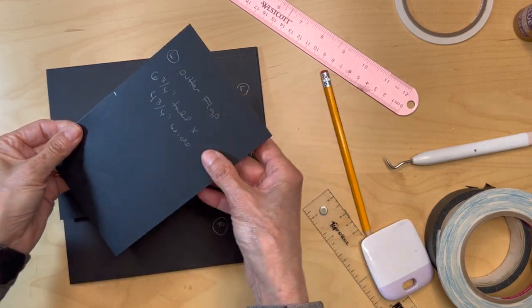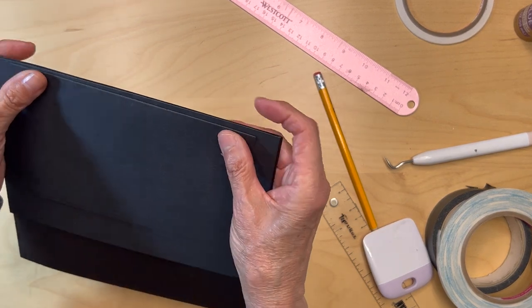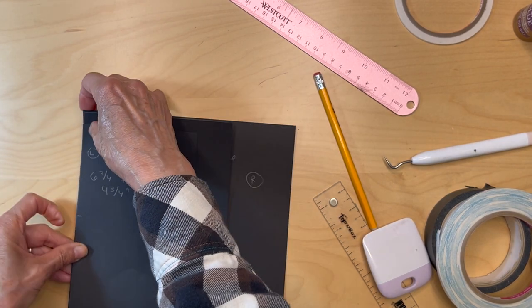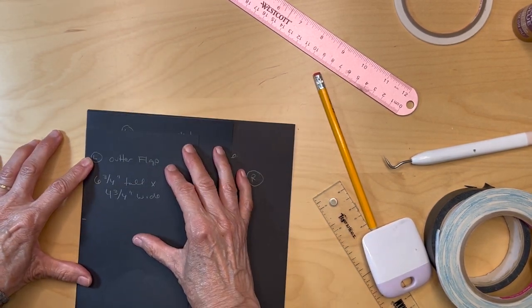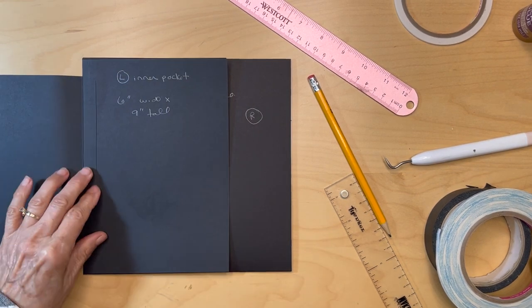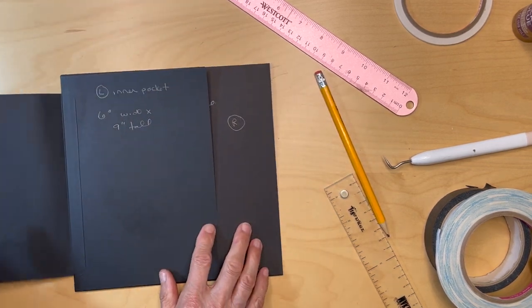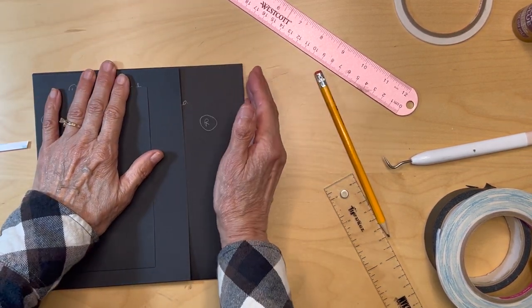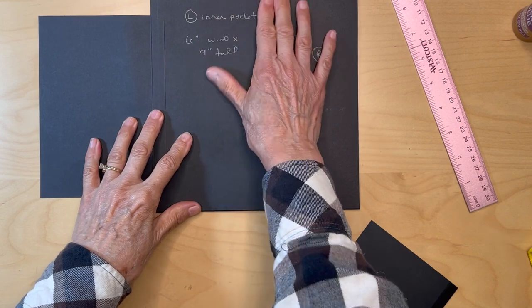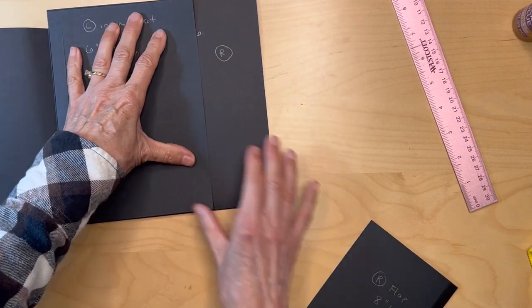Here's the center of this left outer flap and the center of my inner pocket — just going to align that up like that. This is going to be flush with this edge and I am just going to pull that score tape. Pull the score tape and then go ahead and burnish this. I have not adhered this down, and now we are going to have another flap on this side. We have our inner pocket that we have not adhered on the sides yet, and our left outer flap.